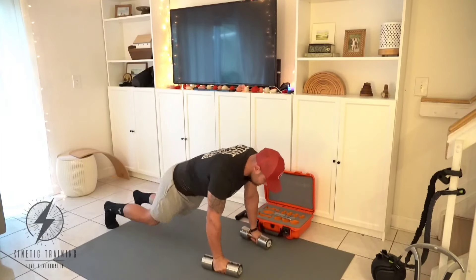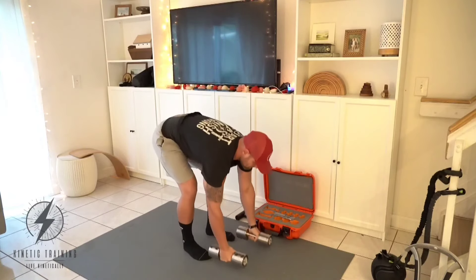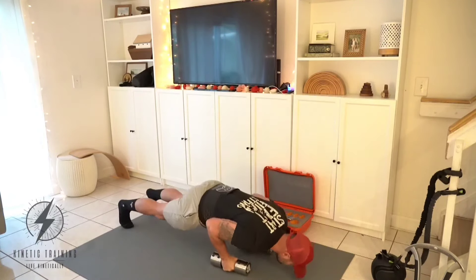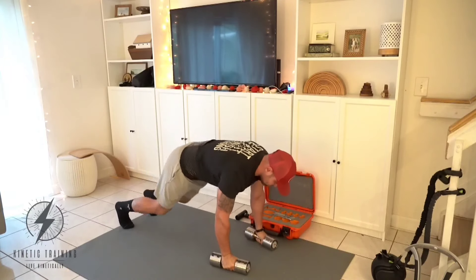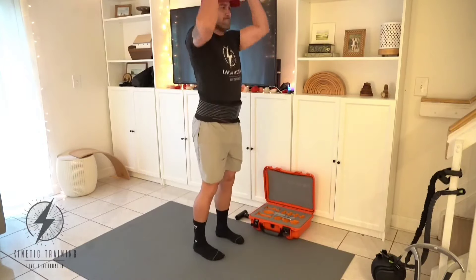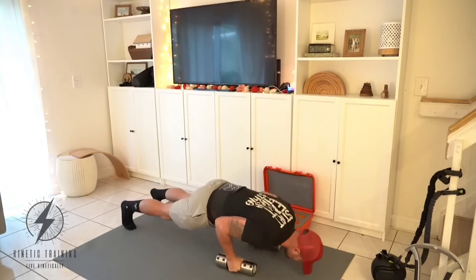Then we've got a full body metabolic movement — a simple renegade row for three reps, then come up into a squat and press for three repetitions, then straight push-ups and straight renegade rows to get a really metabolic feel for this workout. Super simple, super effective — covers a lot of different movement patterns and we get a lot out of it in a very short period of time.